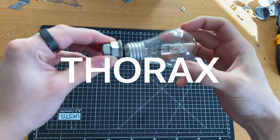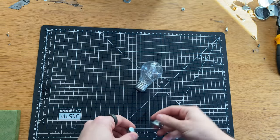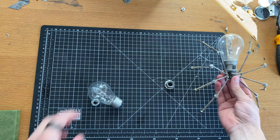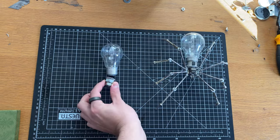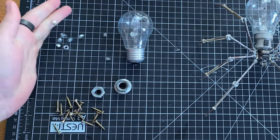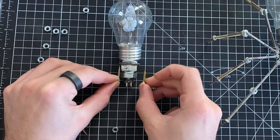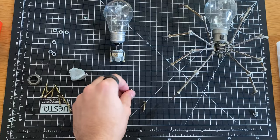Next up is the thorax. This is super simple and really just acts as a way for me to attach all the legs. I've got a couple of nuts here and I'm just seeing how they look with the abdomen and checking the proportions work, again comparing to an old build. I'm pretty happy with that, so now I need to think about how the legs get attached. I normally do this with some smaller screws attached to the thorax and I'm just using some blue tack to test out how that might work.